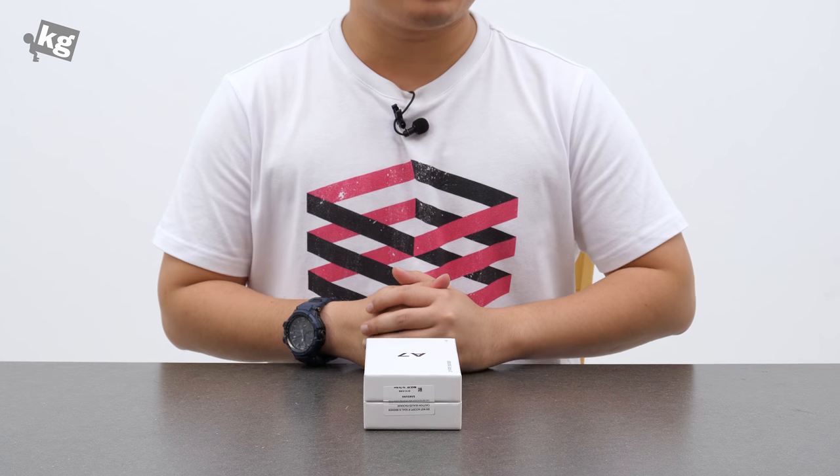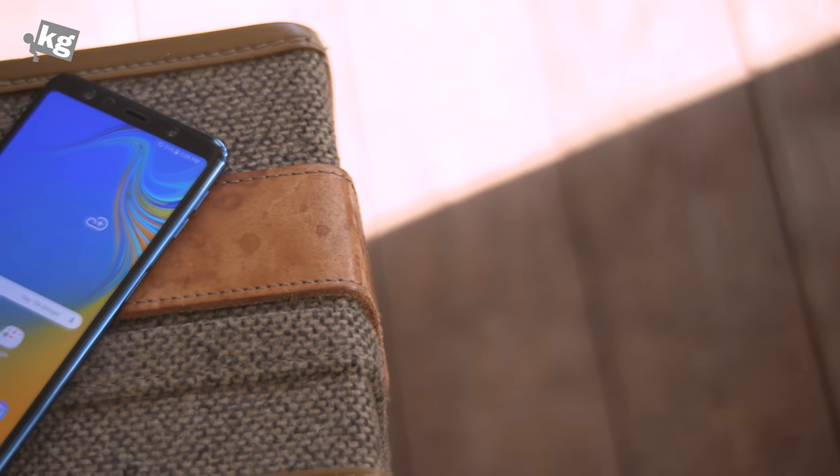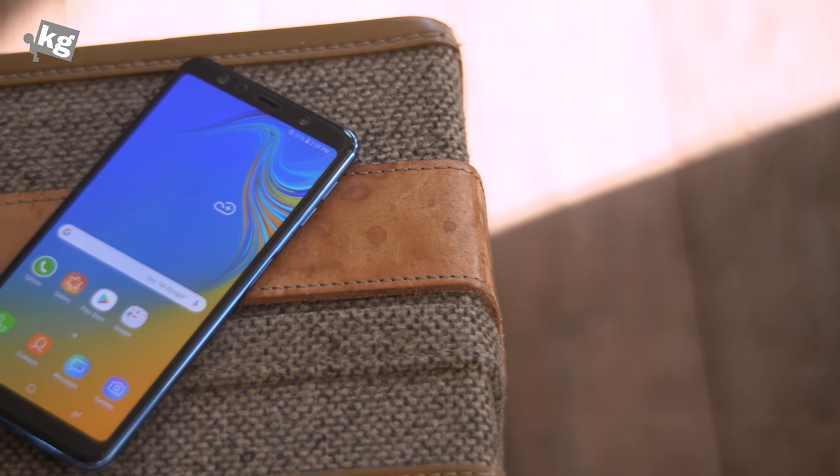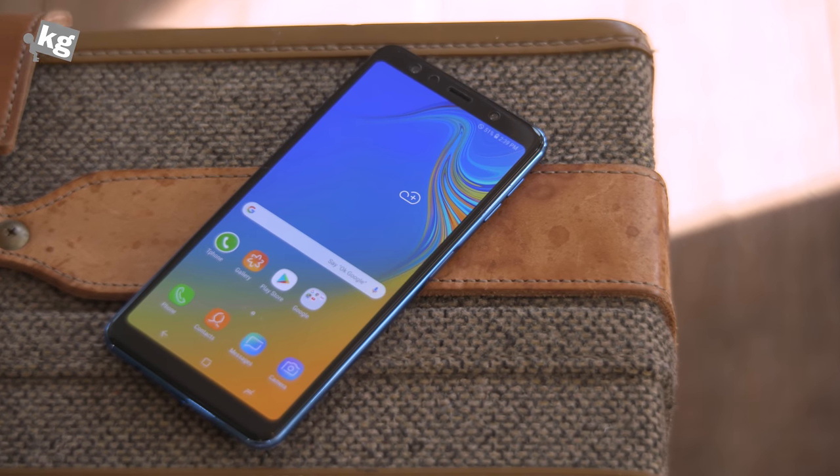Hey guys, welcome back. This is your host Phil from TheKidger.com, and this is the Galaxy A7 2018. We all thought the Galaxy A7 and A9 were dead because they seemed to be replaced by the Galaxy A6 and A8, but Samsung revived the lineup with triple and quadruple cameras built in.